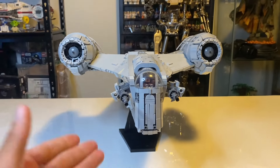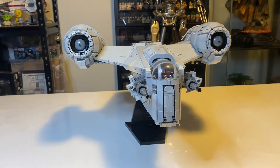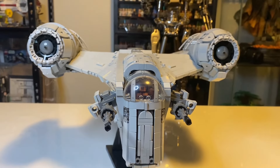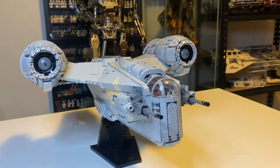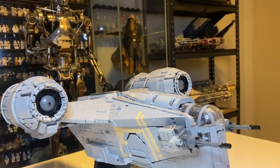After a long 24 hours, I actually managed to finish this build and look at its glory right now on my table. This set is packed with a lot of features, including all the features that come from the Mandalorian show itself, so it's extremely detailed with all those printings and details from the show.